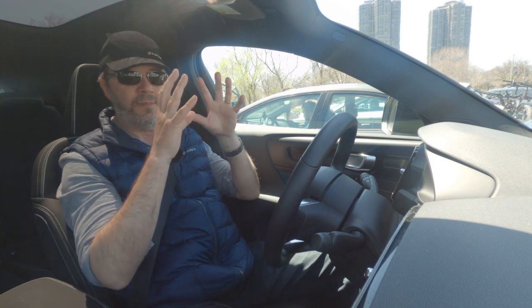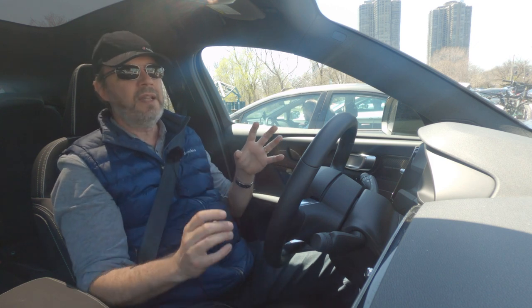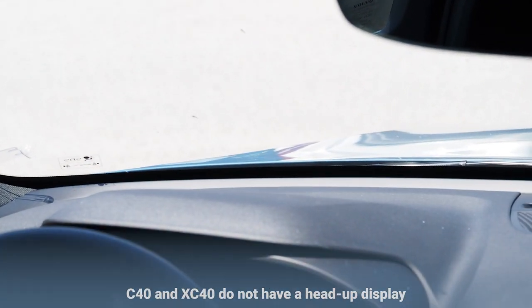This car comes in only one version at $72,000 and is pretty well equipped, but it does not have a head-up display. We'll have to check if that's available as an option, but at $72,000 you would figure it should automatically come standard with a head-up display — that's our impression.